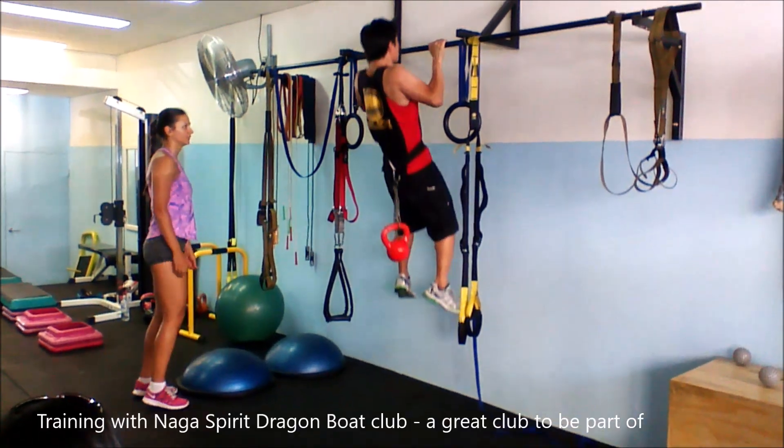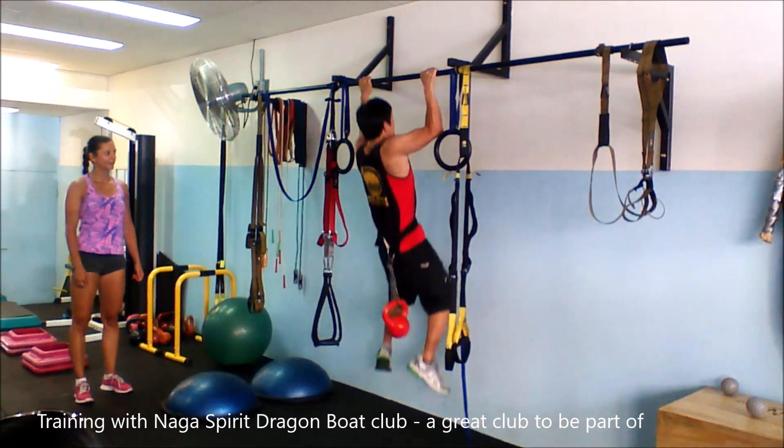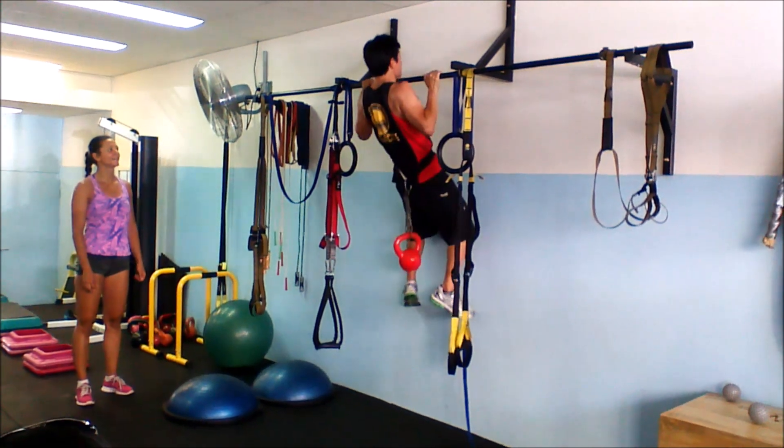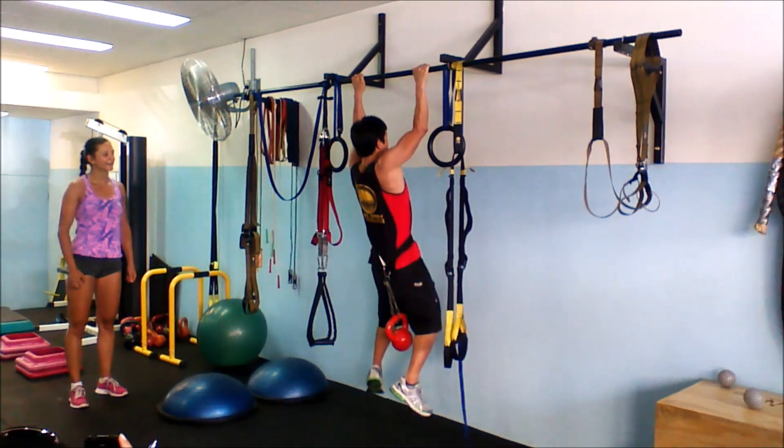The pull-up or chin-up is a commonly prescribed test and exercise for dragon boating. Here the poor coach is being tortured by all the paddlers in his team.